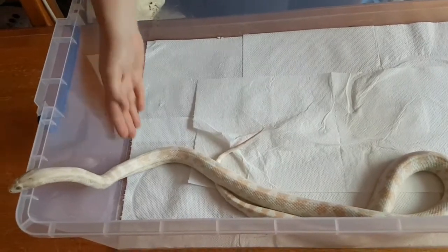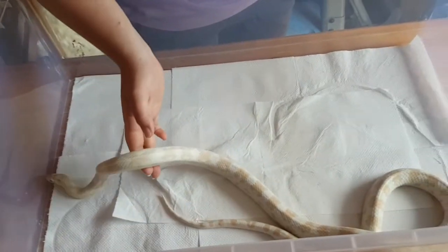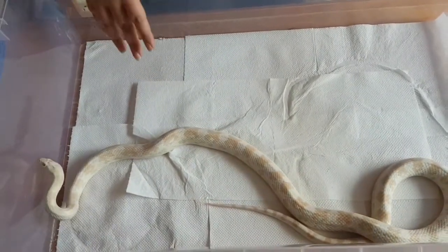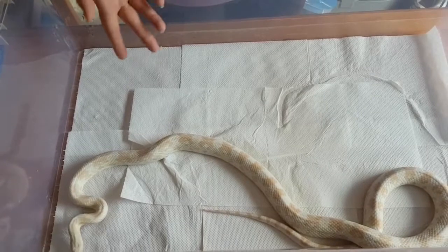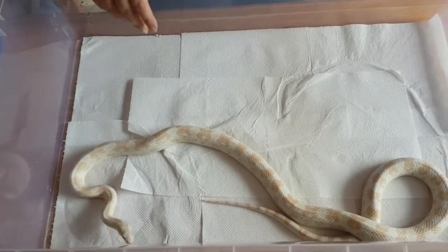For food, corn snakes eat rats, mice, or chicks - they'll eat one of the three. My guys are all on small rats. I go to the pet shop and they have them there frozen. All I have to do is thaw them out and wiggle them around and the snakes will get them and eat them.